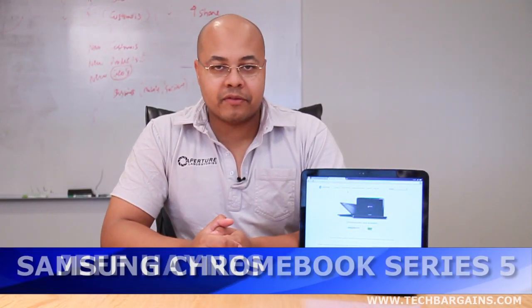Hi, I'm Jeff Haynes, editor at Tech Bargains, and today we're bringing you a video review of the Samsung Chromebook.